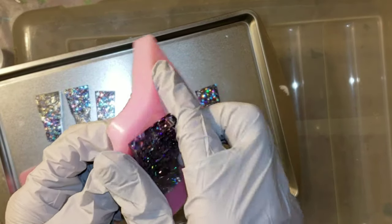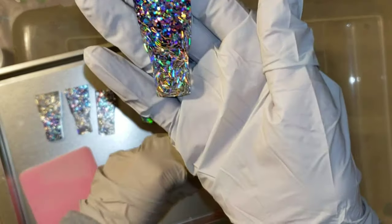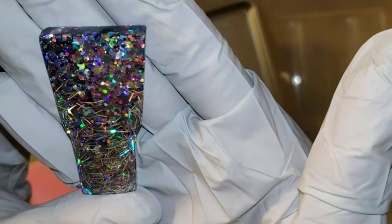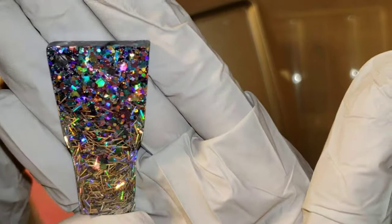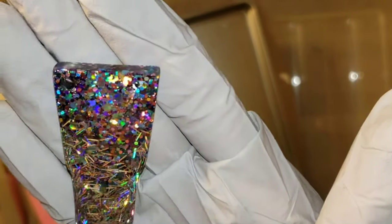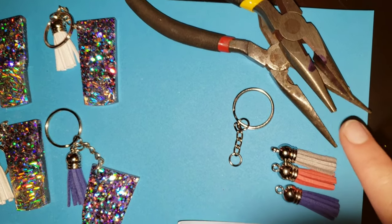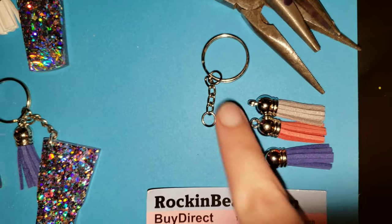I have a spray that you can spray on them to make them glossy. See how I put my mold facing down back on my cookie sheet? You want to do that because these molds will attract every piece of dust in your room. I like to store mine in a ziploc bag when I'm not using them to keep them dust free.